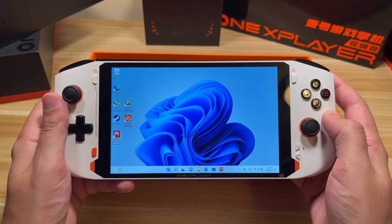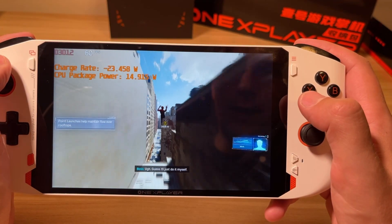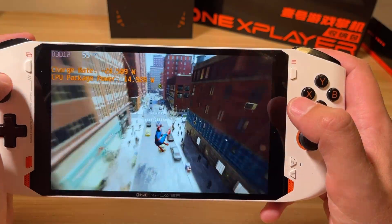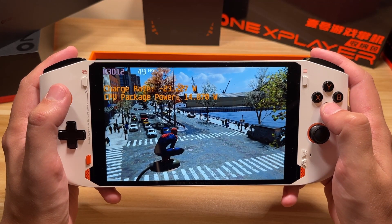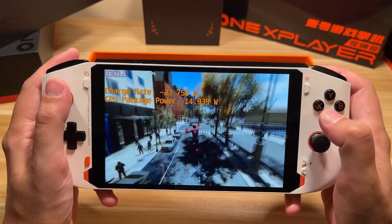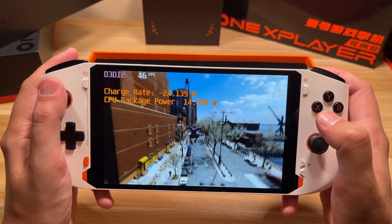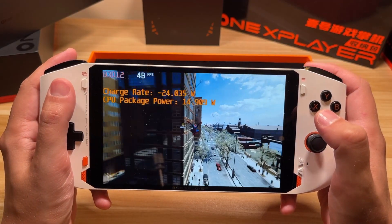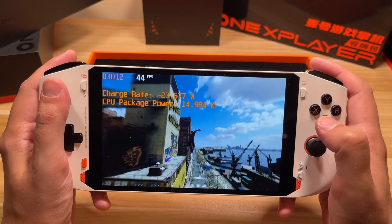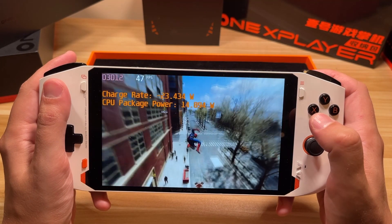I'm going to test out some games and I'm going to start with Spider-Man Remastered. Before we get into the game, I was told this was a prototype unit and there are some optimizations to be done, so I should expect performance to be less than the production unit. First up we have 800p, 15 watt TDP, and no upscaling methods on. It looks like we're hovering around 40 to 50 FPS, which is very reasonable for this game.